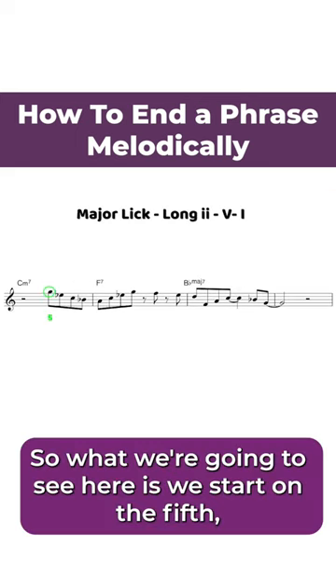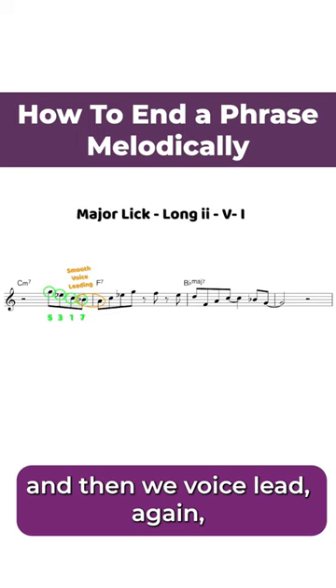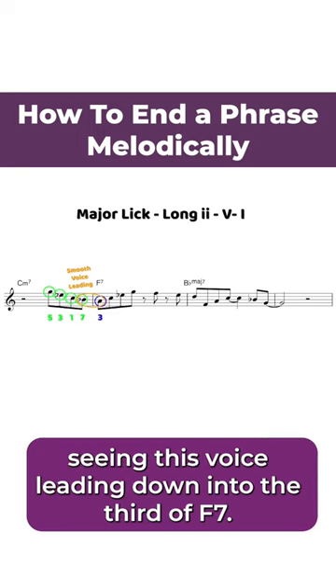We start on the fifth, descending to the third, the root, and the seventh, then we voice lead again — seeing this voice leading down into the third of F7.